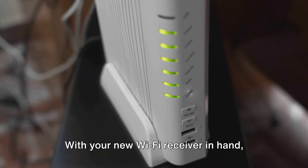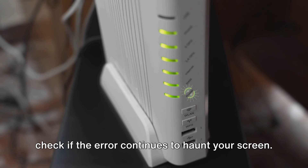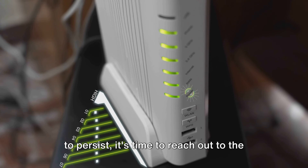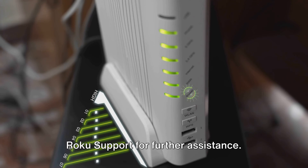If the error persists, it's likely that your Wi-Fi receiver cable is defective or damaged. If your device is brand new, your best course of action would be to return it and get a replacement. With your new Wi-Fi receiver in hand, check if the error continues. If all else fails and the error still persists, it's time to reach out to Roku support for further assistance.